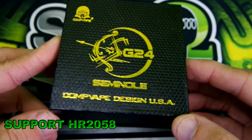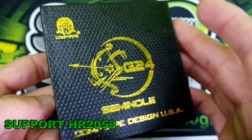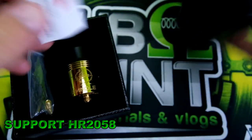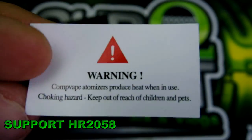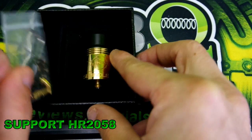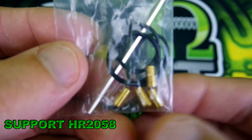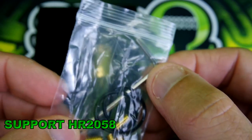The Seminole G24 by CompVape comes in pretty standard packaging for CompVape. Slide this open and you get a little warning card about heat dissipation and keeping it out of reach of children and pets. You also get a little baggie of goodies — some extra screws, look at those massive screws, some extra o-rings, and an allen key.